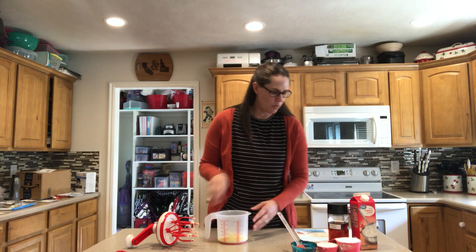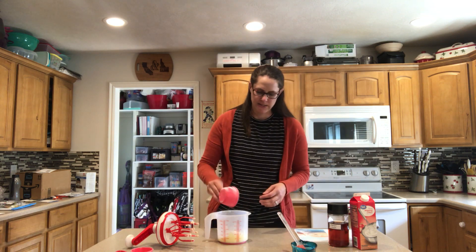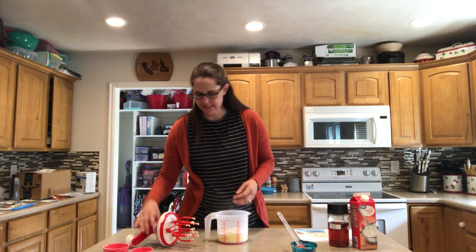So now I'm going to add in one and a half cups of powdered sugar. Mix that up.